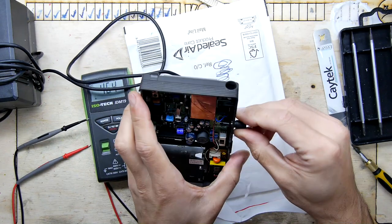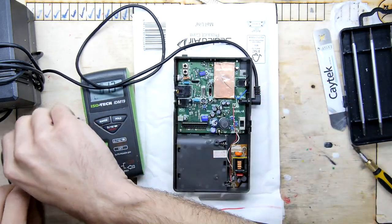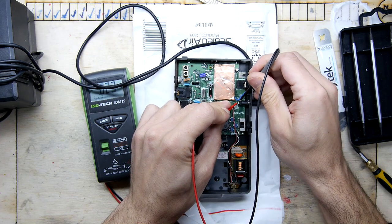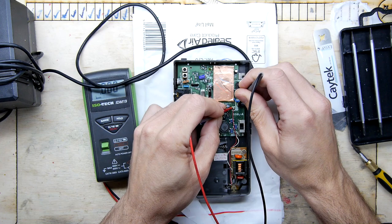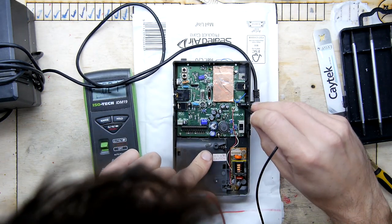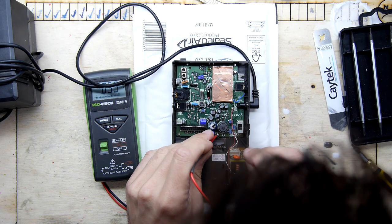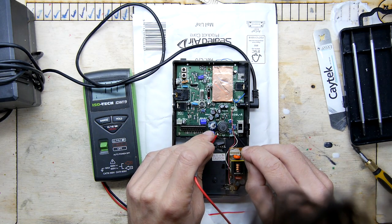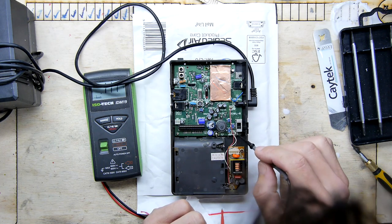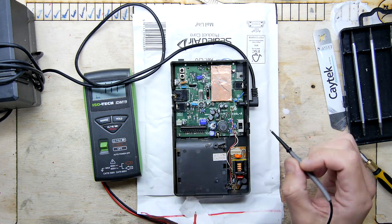Sanity check: definitely five volts there. Giving it a little wiggle — feels like it has a decent bite. Probing this board a bit more — you should really be seeing power somewhere here but I'm not seeing it on those pins. Very odd. I'm not sure if there's a contact underneath that jack at all. We do have some test points here marked plus and minus. I don't think there's any complicated circuitry here conditioning this — the jack will just be coming in to the battery and isolated via diode.